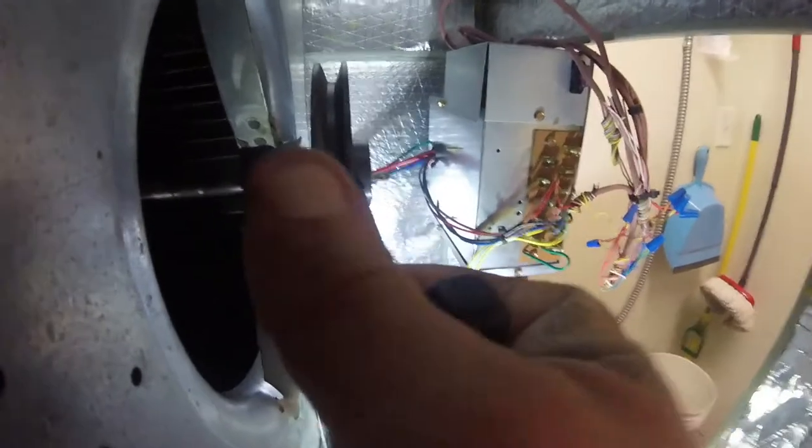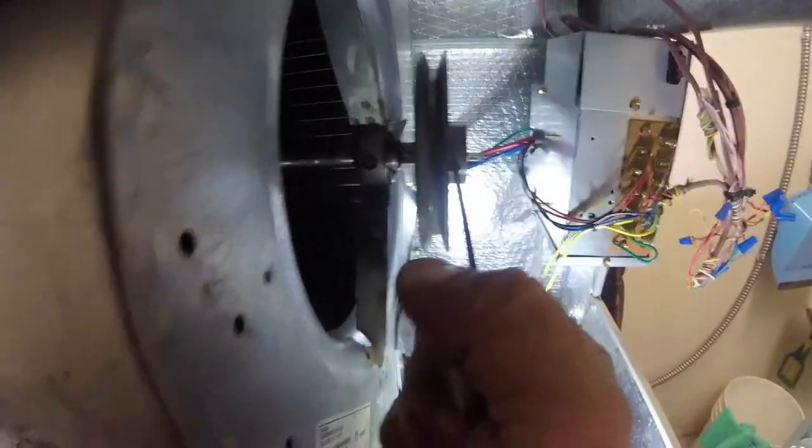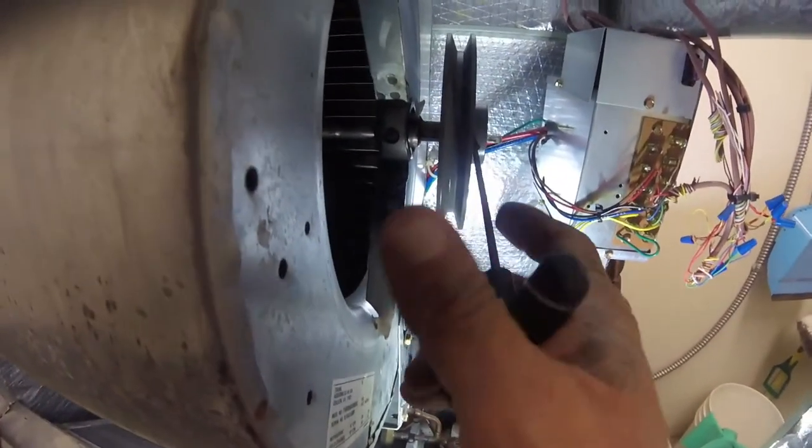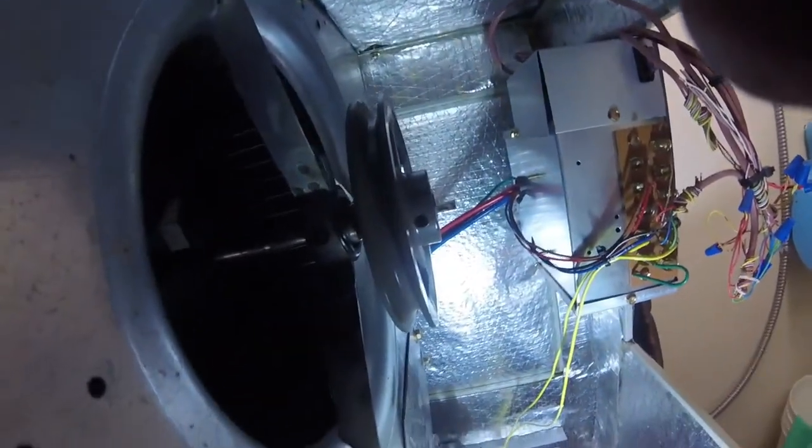I'm gonna put the belt on, adjust, and tighten the set screw. The way I do it: I get it tight, back it off, get it tight, back it off, and then get it tight again — trying to get that set screw to make a little mark in there to keep it from backing out. You can see how shiny that shaft is getting — it's getting worn.